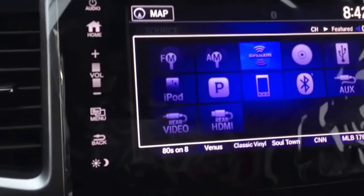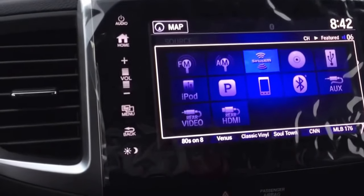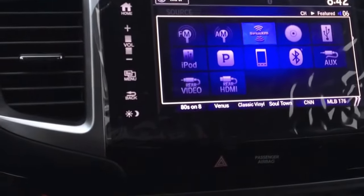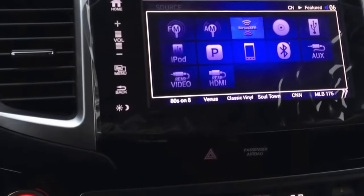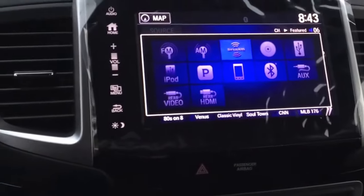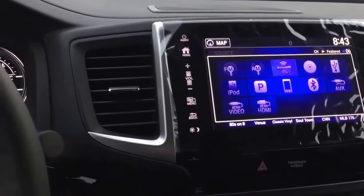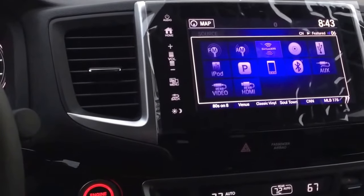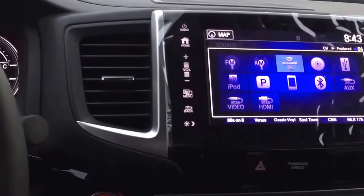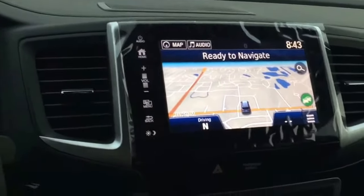There's an audio quick button to change source — plenty of choices on this vehicle. The 'P' icon stands for Pandora. You download it on your phone, and since your phone is connected via Bluetooth, you can use Pandora the same way as on your phone without having to grab it. You can also do it straight from the USB. There's also HDMI as a source — really great features.